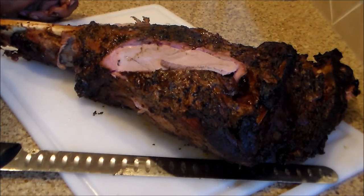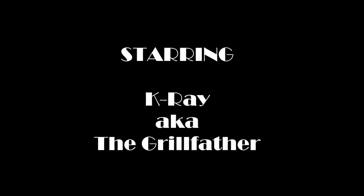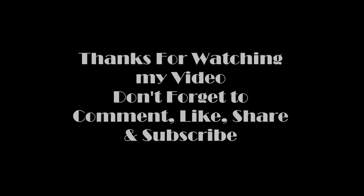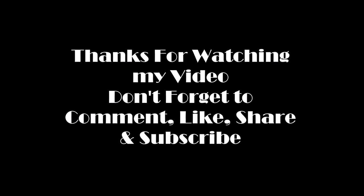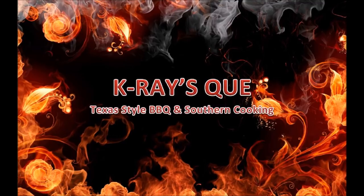It's K-Ray — K-Ray's Texas style barbecue, Southern style cooking. Appreciate all the viewers and subscribers. Check me out, let me know what y'all think about this. I'll get with y'all in the near future. Peace out. Later — I'll see you guys, thank you.